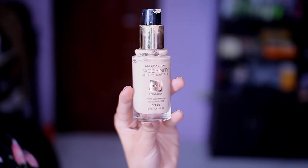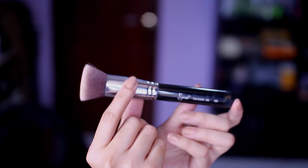Moving on to the face — I'm going to be using my Max Factor foundation with my Sigma kabuki brush to blend everything. The lady at the counter recommended a lighter shade because I told her my skin is acidic, so she gave me a really light shade. At first I was like, oh my gosh, this is too light for my skin, but as soon as the foundation set and oxidized, it actually fit and matched my shade perfectly.